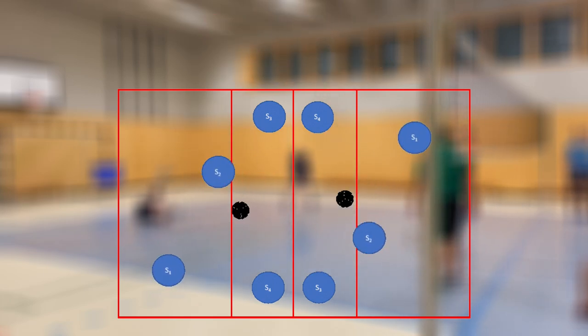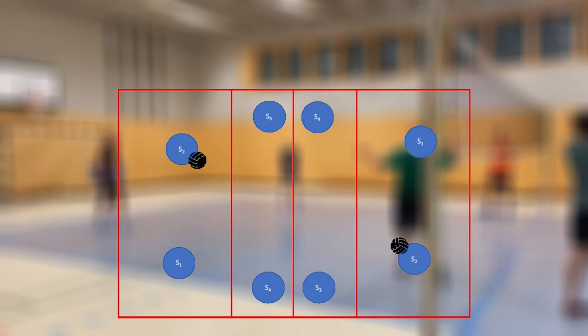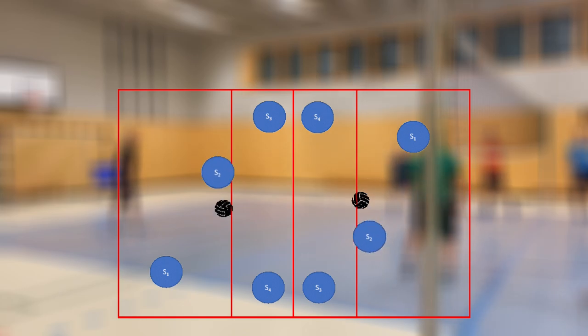The players at the net always play the ball diagonally into the field. They try to play the ball in such a way that the backcourt players have to move towards the ball. The backcourt players have the task of defending the balls in the direction of the middle of the field.